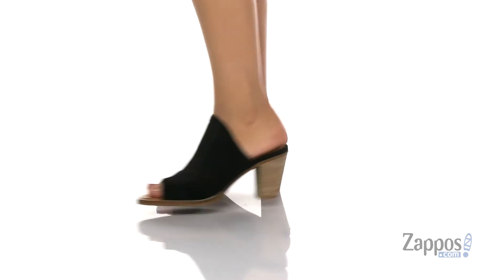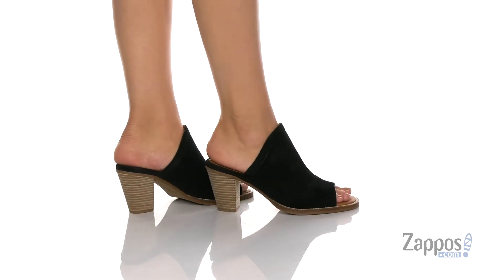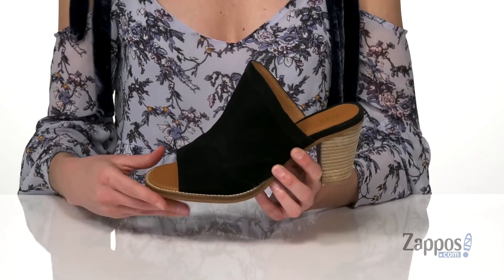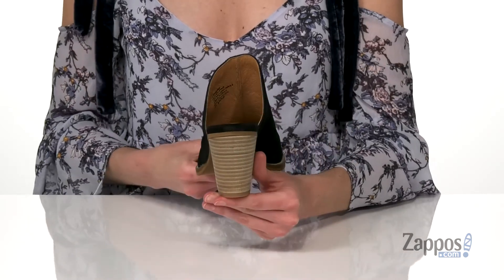These shoes have an absolutely gorgeous design. I like how high the vamp comes up on the foot, and it's got an open toe at the front and open heel at the back that still ensures you'll show off a little bit of skin. The upper is made of a soft suede.